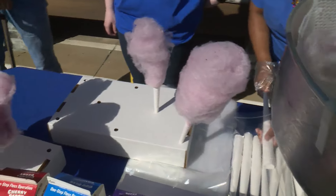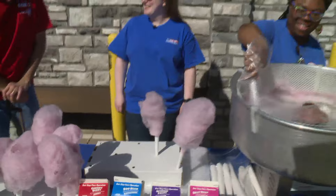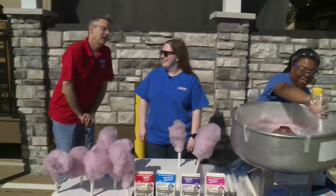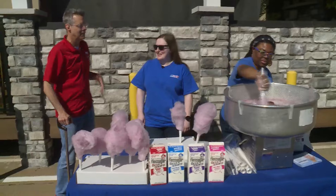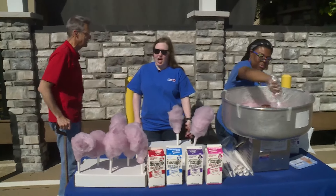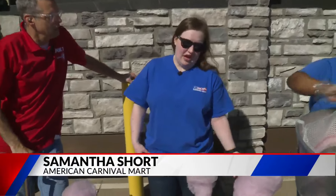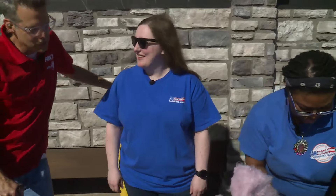We are out back with Samantha and Cherie, American Carnival Mart in the house, and we're talking cotton candy. So let's talk cotton candy because I love cotton candy. What's the basic elements of cotton candy? It's sugar and air. That's pretty much it — it's just sugar.